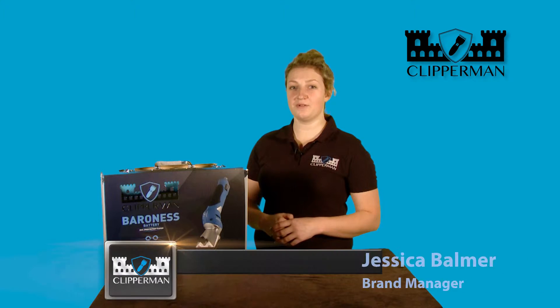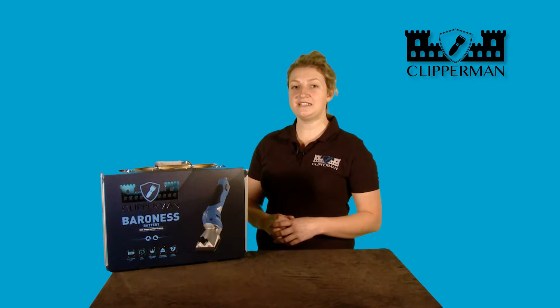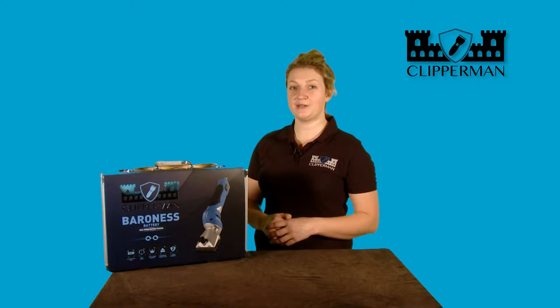Hi, I'm Jessica Barmer from Clipperman. Clipperman is a clipper brand which has been created in conjunction with Eddie Palin, the clipping expert.